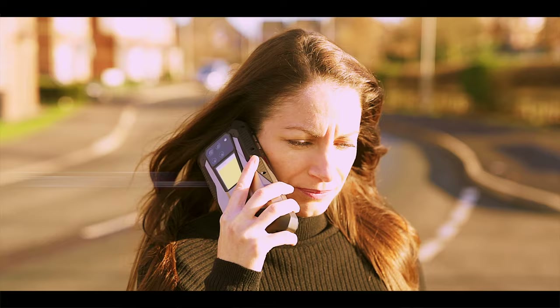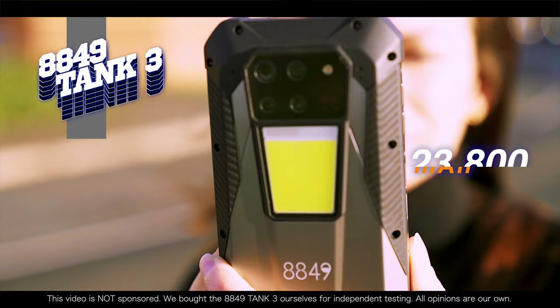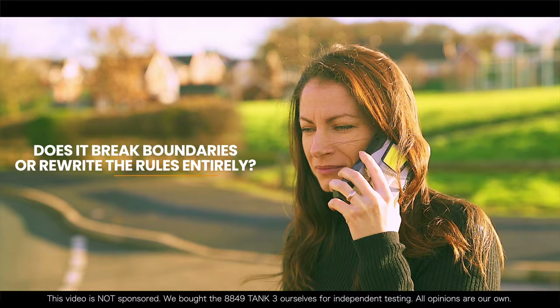Remember when a full charge meant like 5 hours of YouTube browsing and phone calls? Those were the dark ages, my friends. This is the New Tank 3 with its ridiculous 23,800 mAh battery. Does it just break boundaries or rewrite the rules entirely?